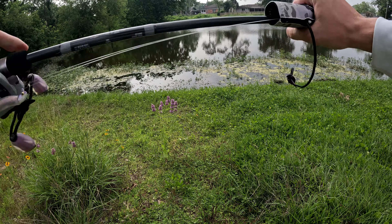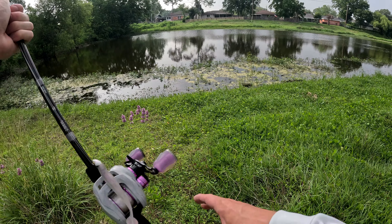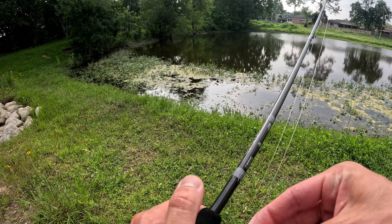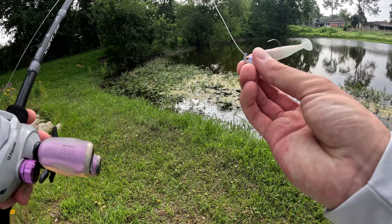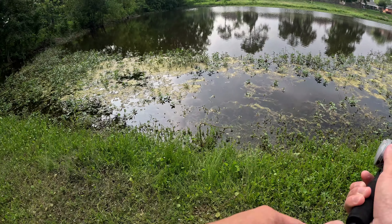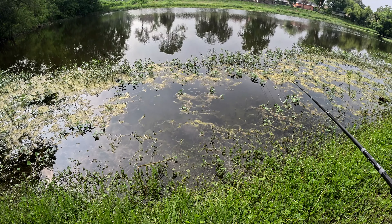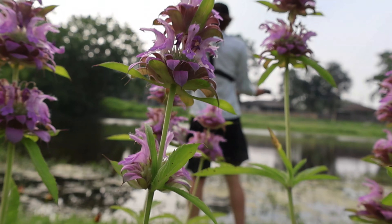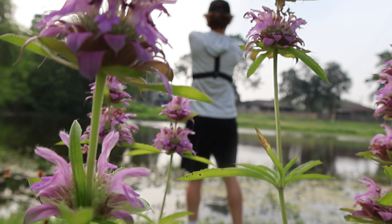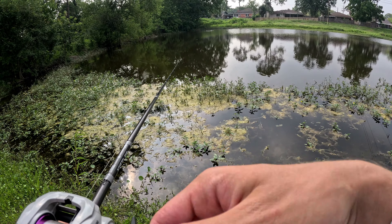We are now here at the new pond. We're going to start off with the Sixth Sense Divine swimbait with the Sixth Sense jig head. We kind of upgraded from our last swimbait and now we have a more legit little swim jig head. Looks more realistic, kind of matches the color. The water clarity is really good. Let's cast down there and see what we can get into.